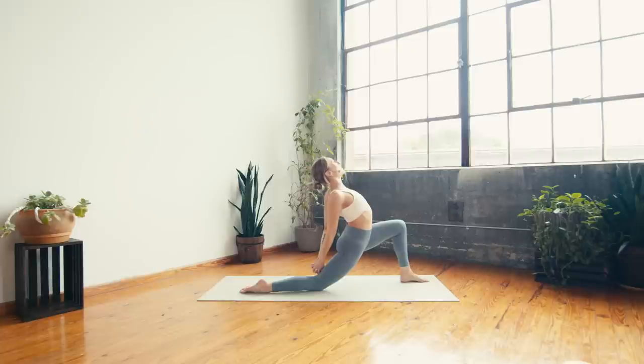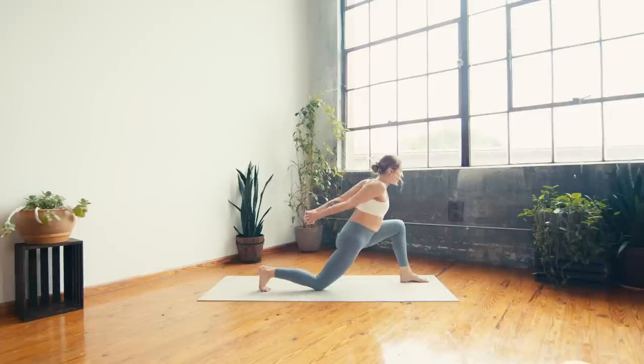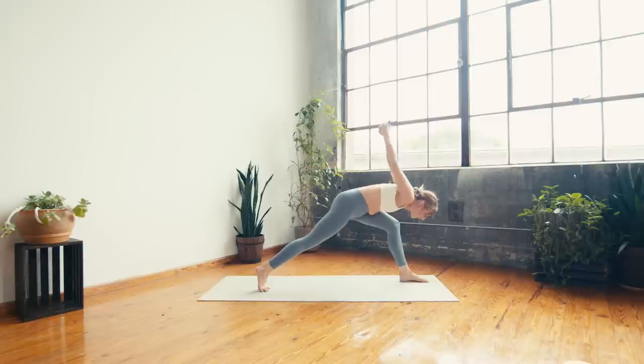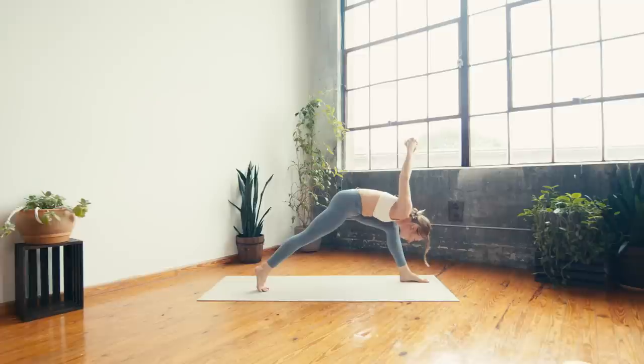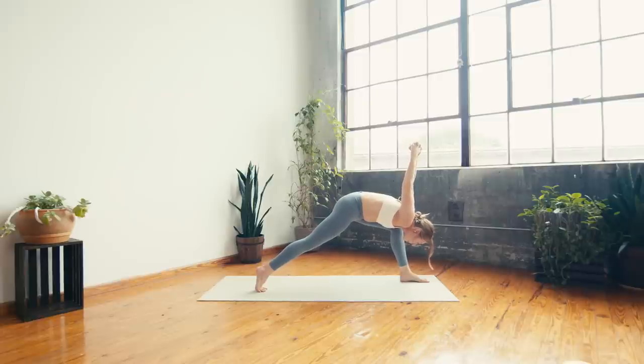Take a deep breath in and a deep breath out. Can you sink lower in the left knee? Next inhale — start to come up, tuck the right toes, lift through the right knee. Exhale — humble crescent, left shoulder to left thigh, arms reach overhead, right leg is long. Take a deep breath in and a deep breath out. Can you sink lower in the left knee?